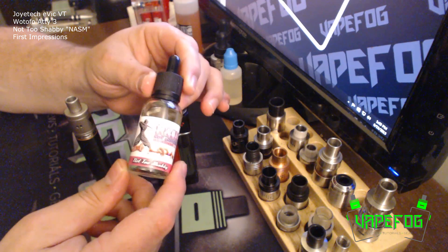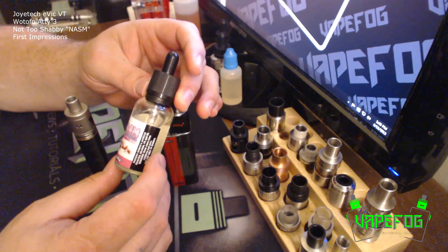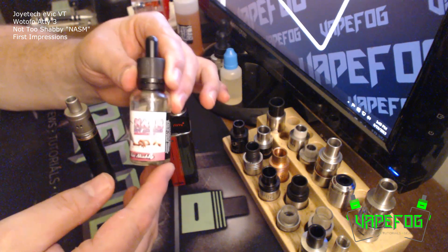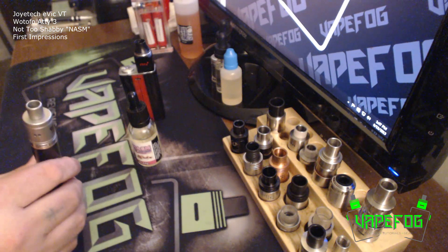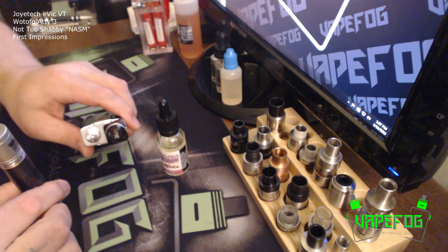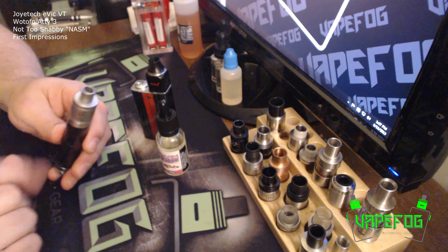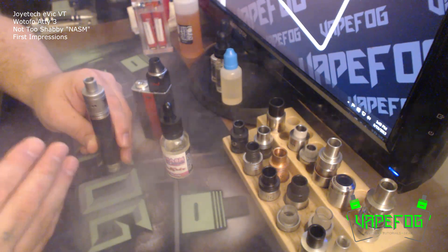I paid $22 for this, and as far as I'm concerned $22 is ridiculous for 30 mils of e-liquid. I would just about guarantee this has Capella Sweet Strawberry in it. It's nothing against the Not Too Shabby line - it's just that this juice to me is not very original. It tastes like Capella mixed at about five percent, so it doesn't even have very much flavoring in it at all. Now it does have better flavor in the Tugboat V2, because of the way it condenses the vapor as opposed to this wide-open RDA, which is more of a cloud chaser. The Tugboat V2 is the one you use to get killer flavor and it's going to produce the best this juice has to offer.